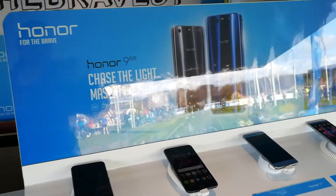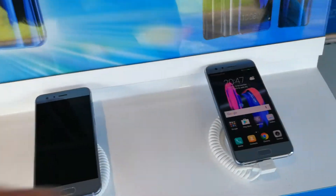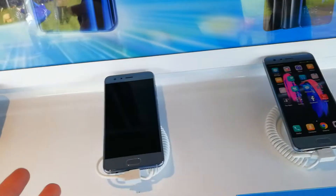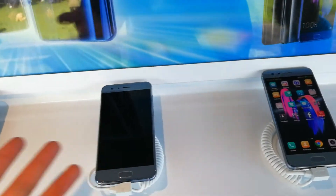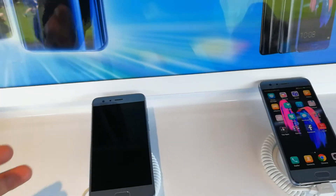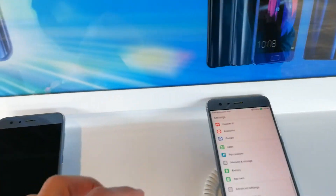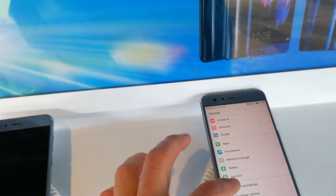We're at the Honor booth with the Honor 9. I'm filming with the Honor 9, and here we have a smartphone that is always on — the Honor 9 — and the other one shuts down after a couple of seconds. I'd like to show you how to make sure that it stays on always.